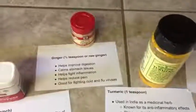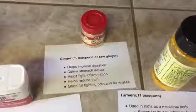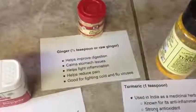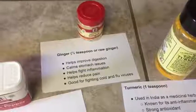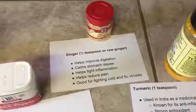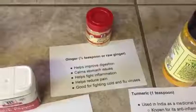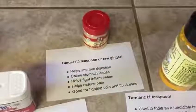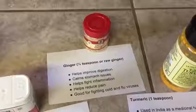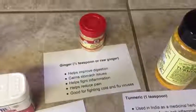I also add ginger — I'll use a half a teaspoon. I like to use the dried spice, but you can also use raw ginger if you have that on hand, and sometimes I actually use ginger essential oil. So you can use any type of ginger you want in this recipe. Ginger is going to help with your digestion, it helps calm any type of stomach issues, and it also helps fight inflammation, so it works really well with the turmeric. It helps reduce pain in your body and it's also good for fighting cold and flu viruses — which we are heading into cold and flu season — so golden milk is a wonderful thing to have especially this time of year.